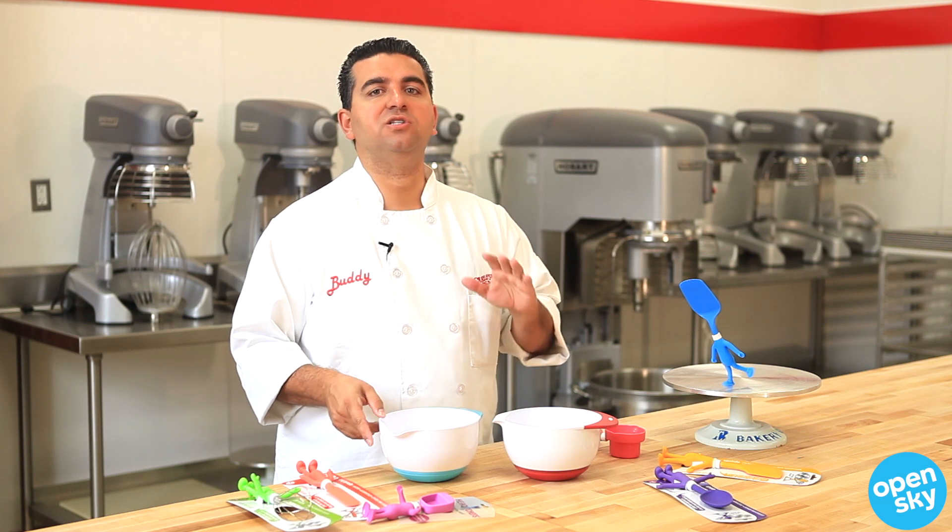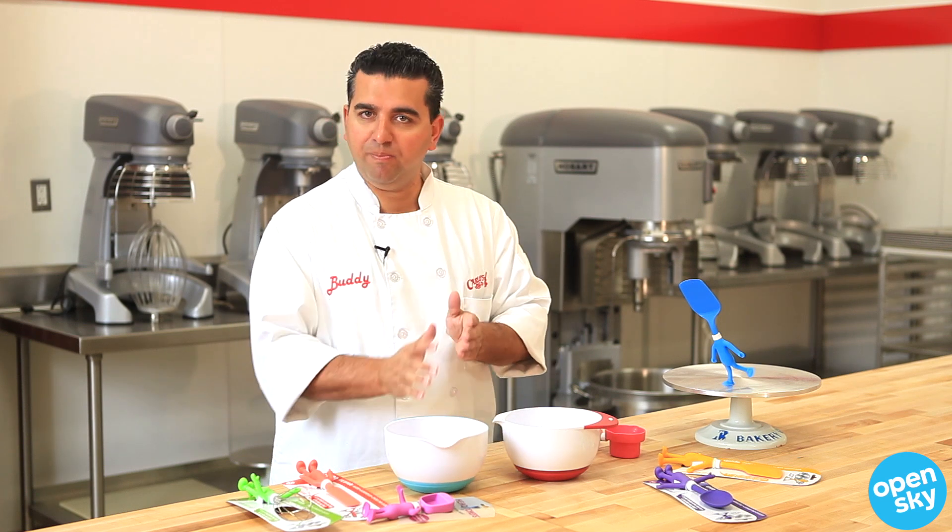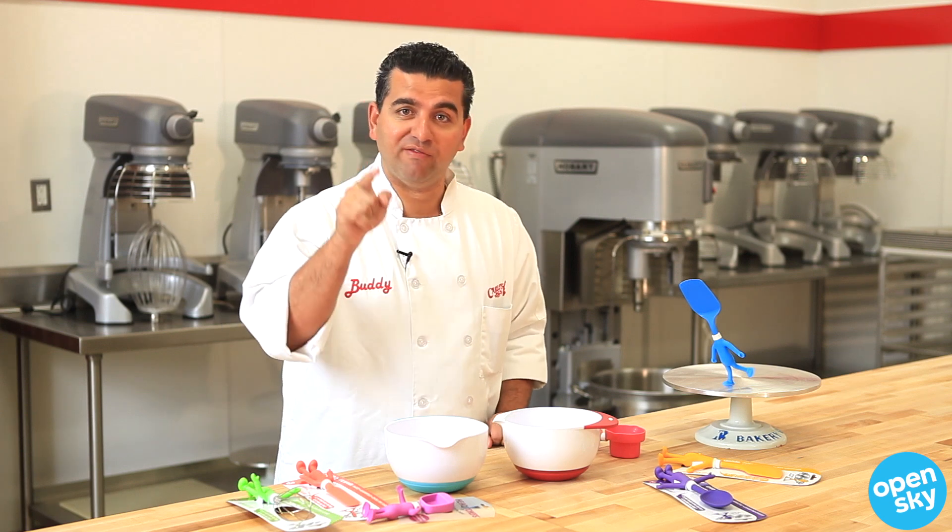Baking with your kids is something they will never forget. I will never forget as a kid rolling meatballs with my nonna, and your kids will never forget baking with you.